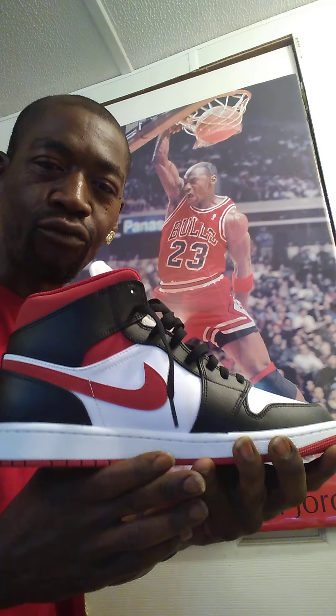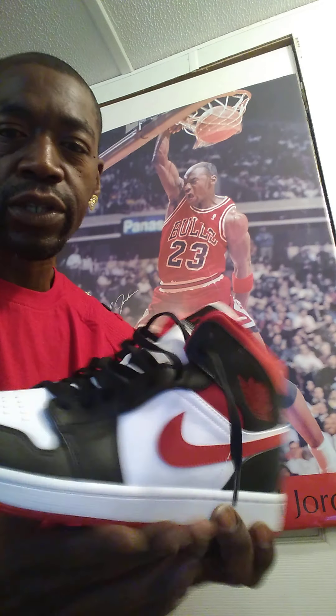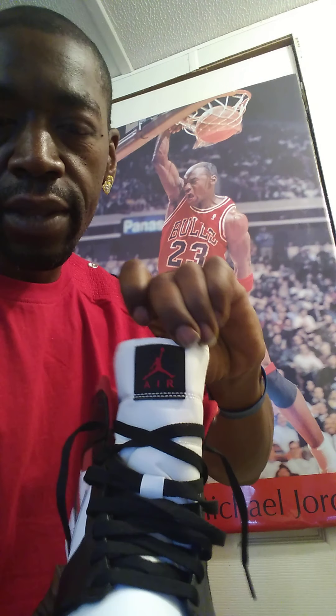Starting with the mesh tongue, you got that nice pretty white mesh, and also the Air Jordan logo in red with a black background. The tongue is very perforated — look at the holes in the tongue, and also on the inside of the walls. This whole shoe on the inside is perforated. See the holes on the side of the walls, on the inside of the walls.